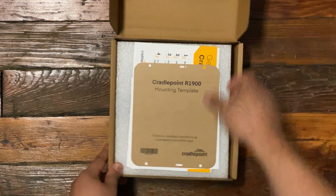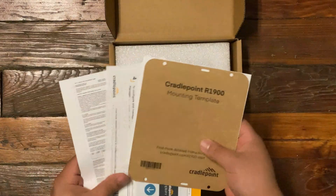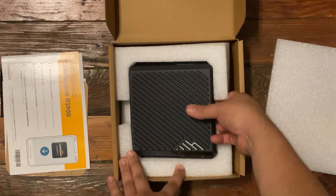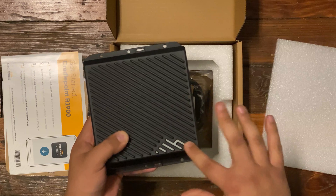We have your very typical Cradlepoint notices that come with it for informational purposes. This is a cool device — they changed the logo so it's right here in the heatsink, which is actually a very clever way to do it because it's subtle but definitely there.